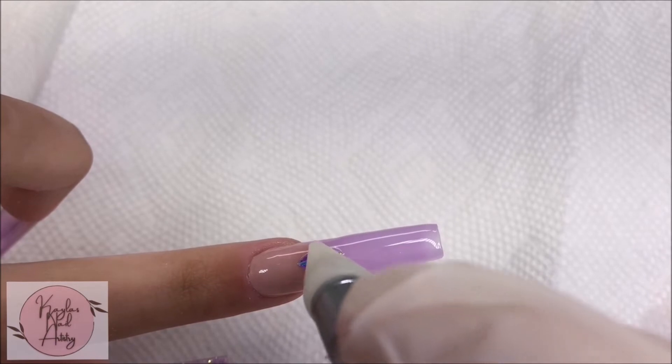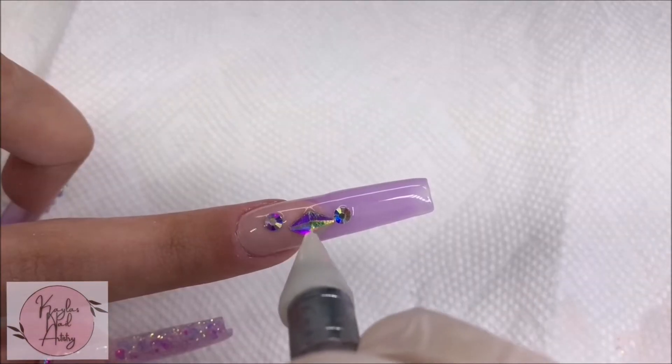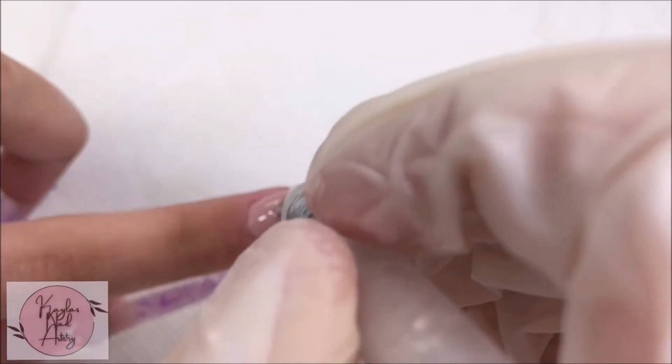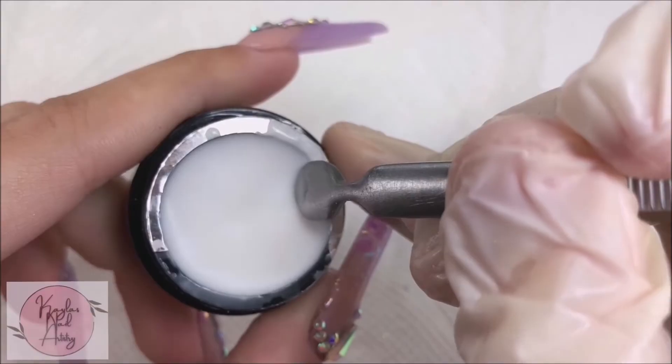Also on the pointer nail, you really can't tell it's a French design — it kind of just looks like another ombre nail, which is fine, but it is a little disappointing. Now with some white 3D Carving Gel, I'm scooping some out and rolling it into a ball — I'm gonna be making 3D flowers.